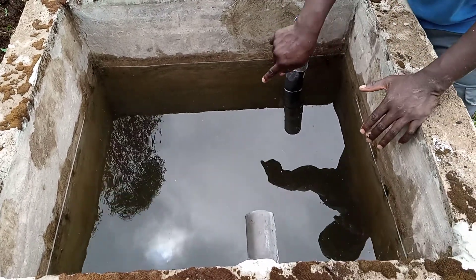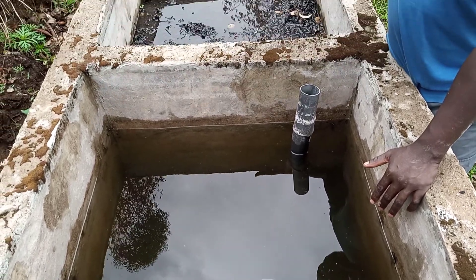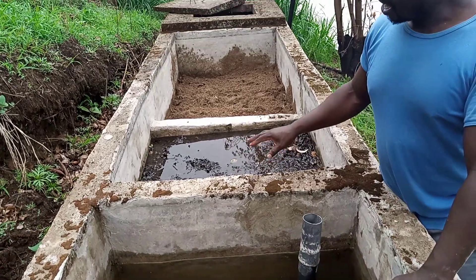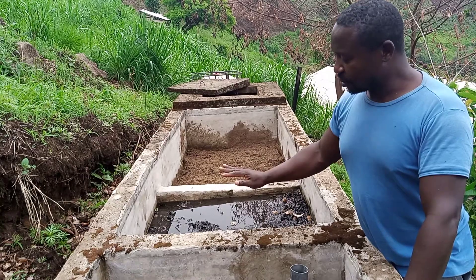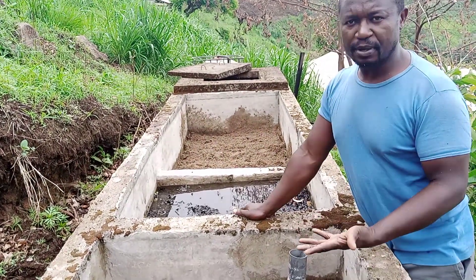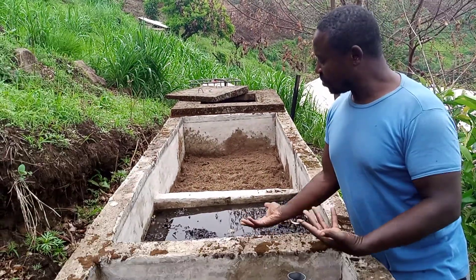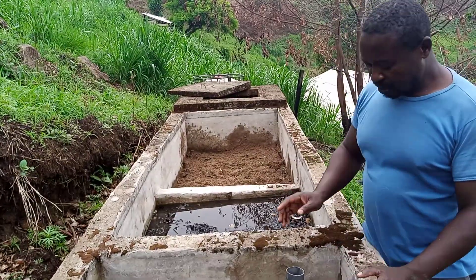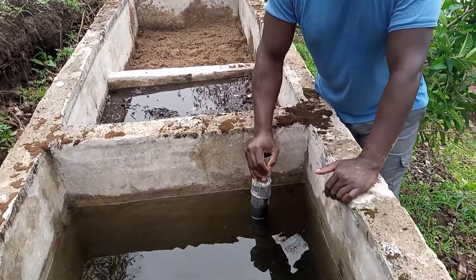There is an outlet below the first chamber so the water goes underneath and rises up into the second chamber. In the second chamber, you put very large stones at the bottom, then gravels in the middle, and then very fine gravels on top. The stones and gravels are able to trap bacteria and other microorganisms that would otherwise pass through to the third compartment.